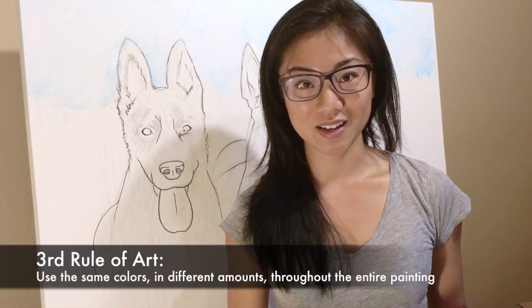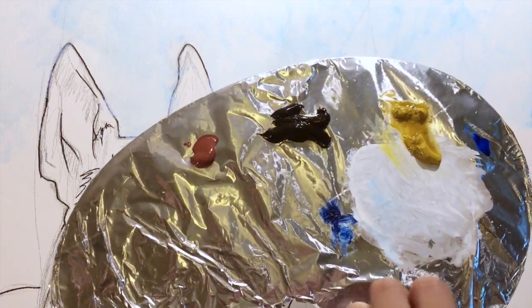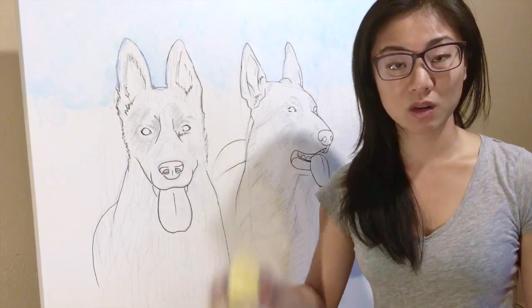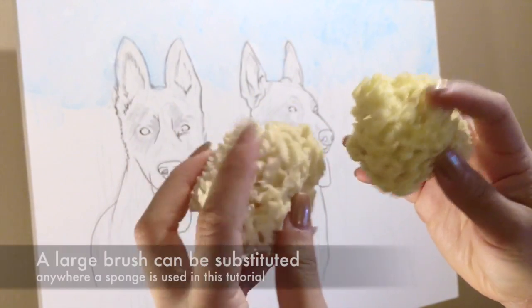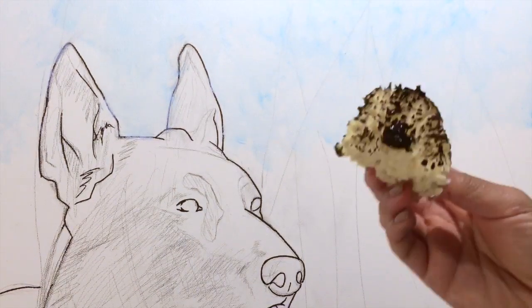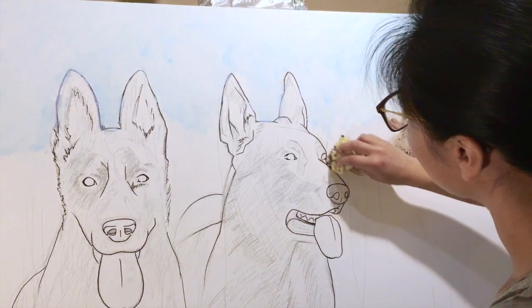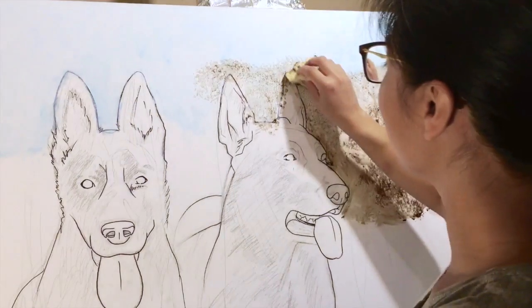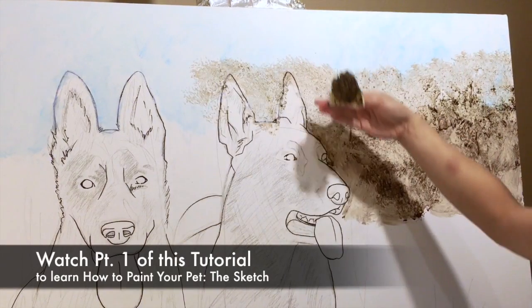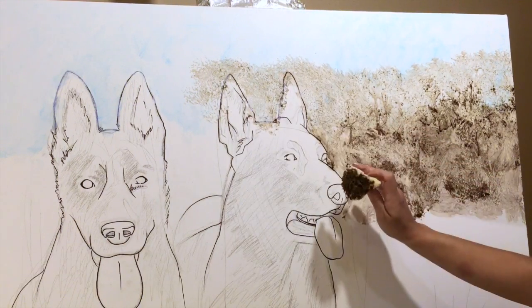I'm adding burnt sienna — it's a warmer brown than burnt umber, which looks almost black out of the tube, and warmer than yellow ochre, so it gives a warmer feeling. I'm going to use two softer texture sponges, which are puffy — that's what I want for the trees. When you dab paint on the sponge it won't be even, but that's what gives the puffy feeling on canvas. I'm giving it a rough background so there are no white spots, connecting it with where I left off on the blue. I traced everything in Sharpie so it doesn't wash away — that way you can keep the contours of the dog untouched.